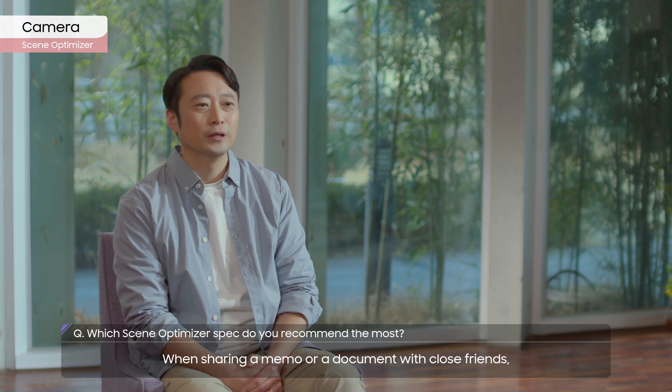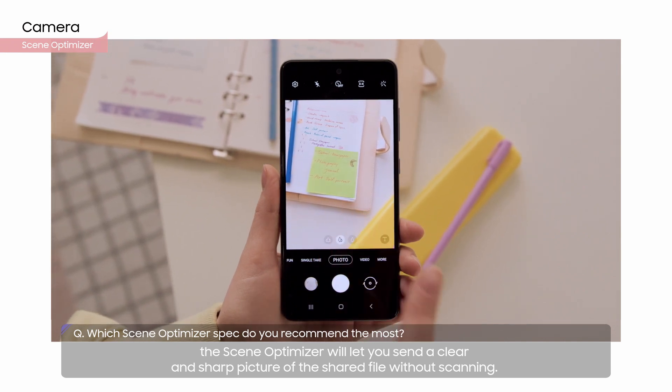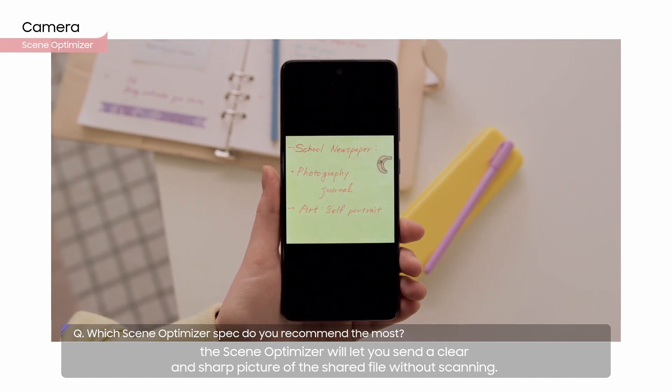When sharing a memo or a document with close friends, the Scene Optimizer will let you send a clear and sharp picture of the shared file without scanning.